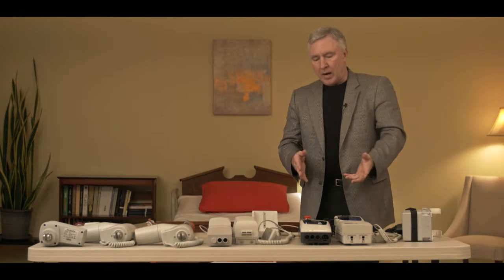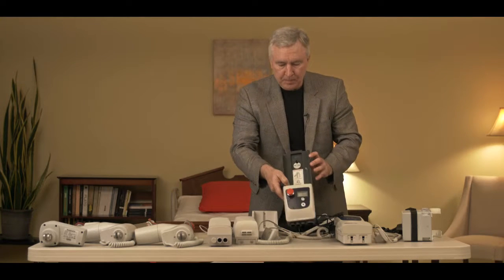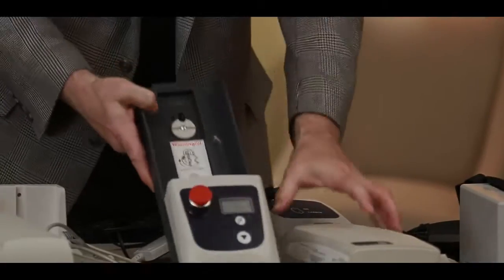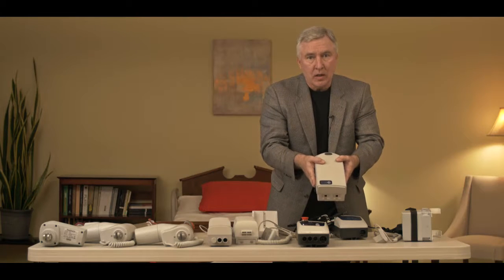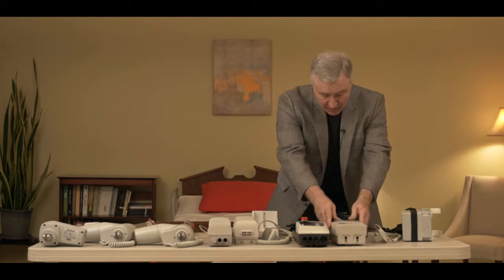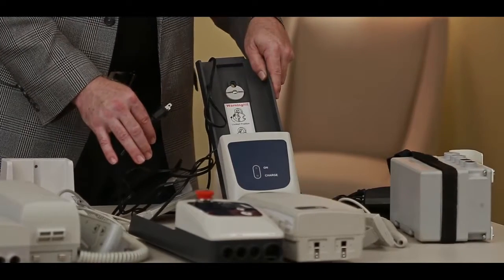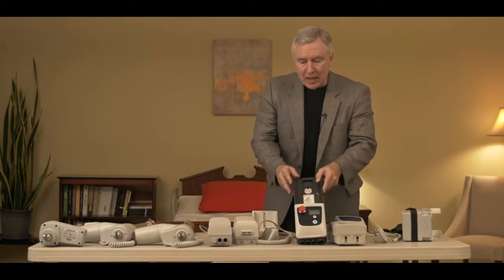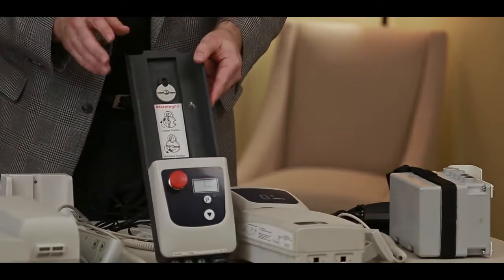The second style of electronics has a little bit different functions on it. The emergency stop button is in the front of the control box, and the battery actually removes from the control box. With this style, you can actually buy a wall-mounted battery charger to charge a separate battery for your patient lift. So you can have two batteries for the patient lift — one charging, one on the lift — and switch them out at any time. The second style has a distinct look to it; that's how you would identify that style.